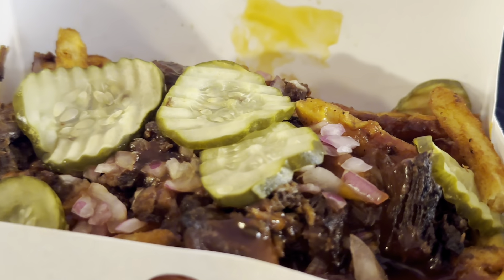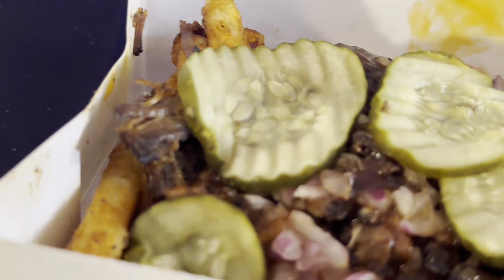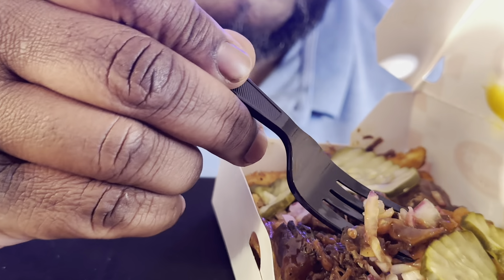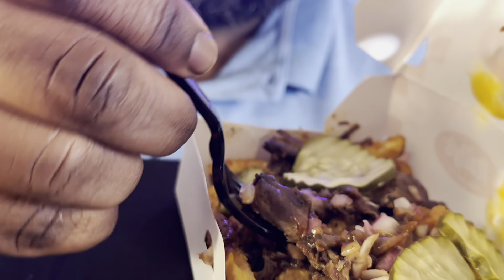Rallys, y'all got my attention with this one. Brisket loaded fries. I love brisket — I love some brisket. This thing right here got pickles on it, diced up red onions, the french fries, some cheese sauce all up in it like that. And of course, the brisket. Let's go ahead and check it out.